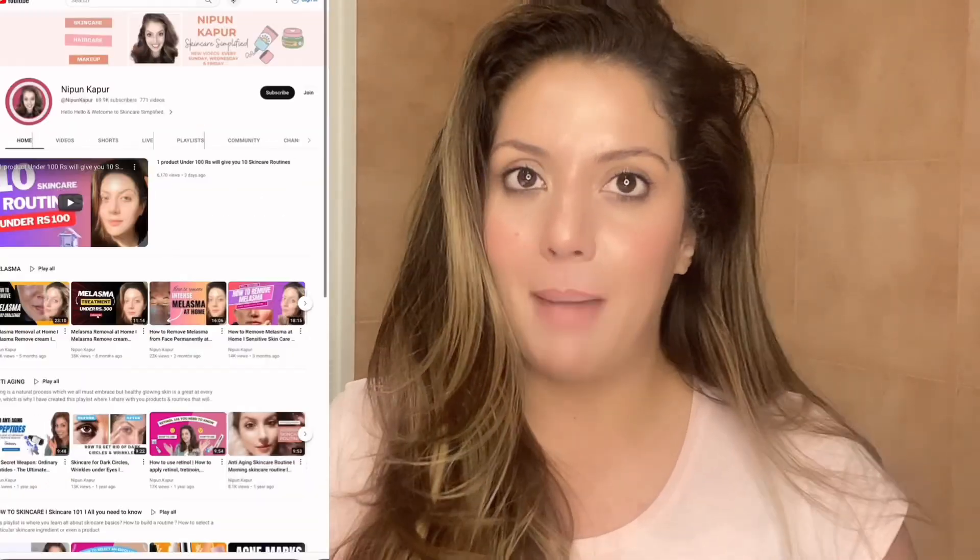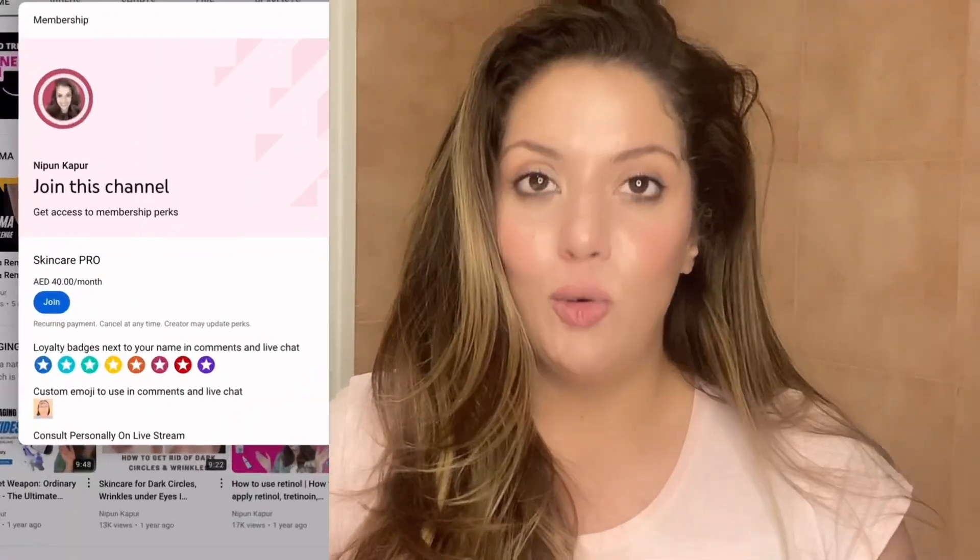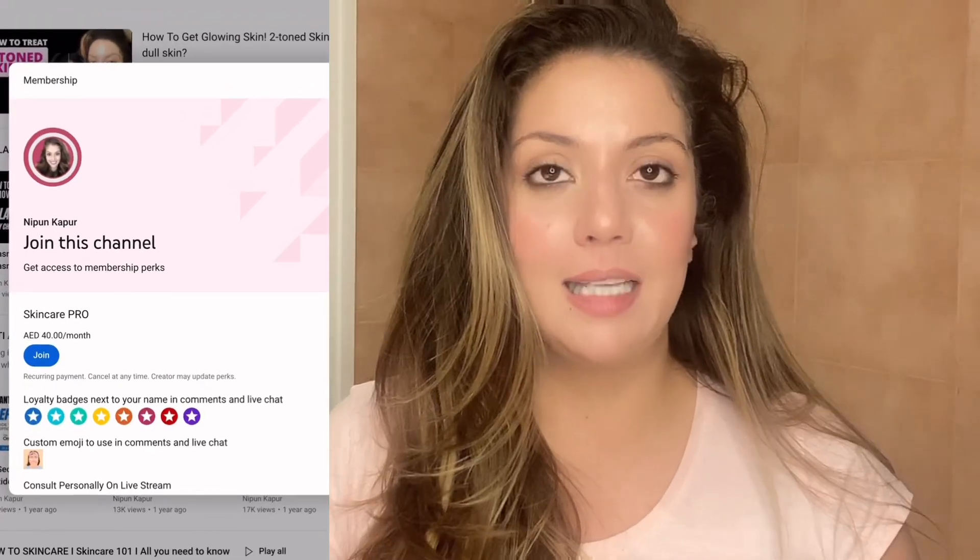Go ahead and hit the subscribe button. If you're interested in a closed community, you can join memberships, which are $7.99 a month or $10 a month, which include exclusive member lives, requests for routines, and many different features. Now let's get into the video.